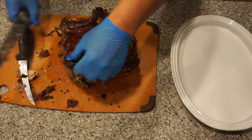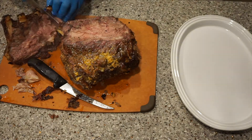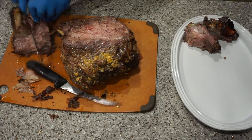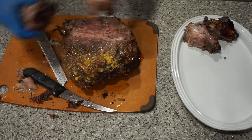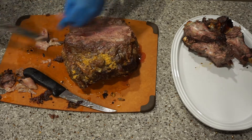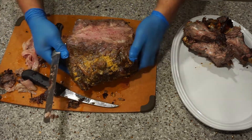You should smell this thing if you had smell-o-vision! With the roast, it's easier to trim first and then carve — that makes it a little easier. You have that option.